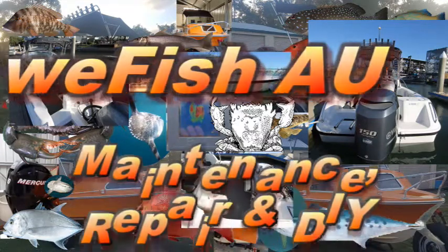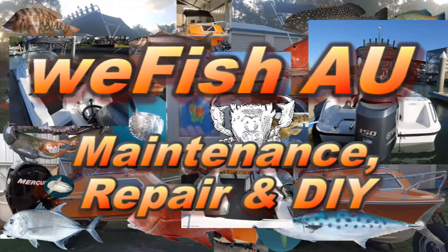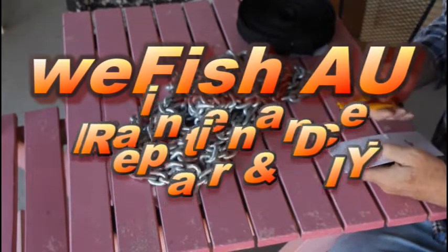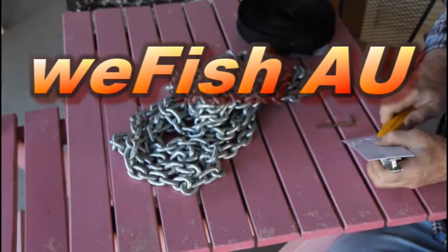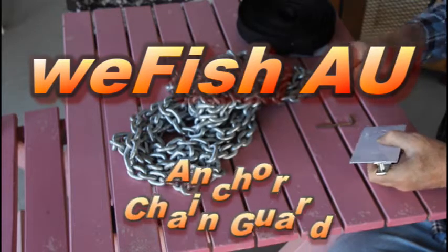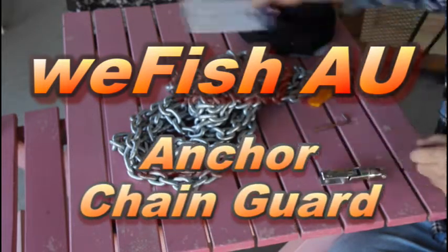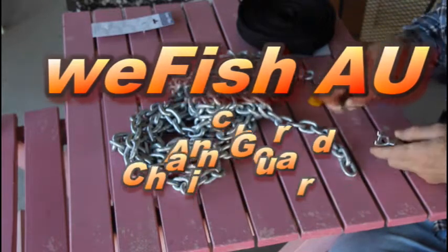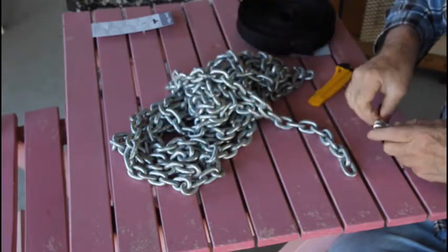G'day YouTube. You've seen the video of my Lone Star Anchor Winch installation. This chain guard came with the Lone Star kit and I thought I'd do a video separately of putting the chain guard onto the chain. There's an easy way and a hard way to do anything and I'll look at the easy way — I think I found it — and I thought that might be of interest to anyone else who wants to put one on.